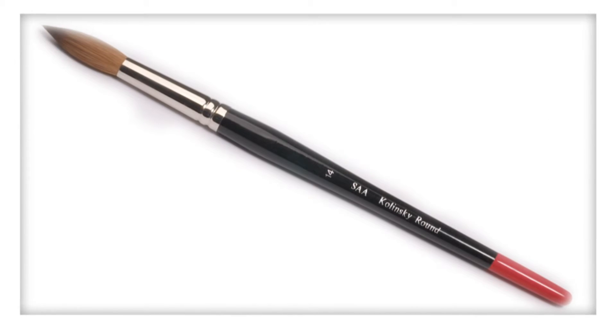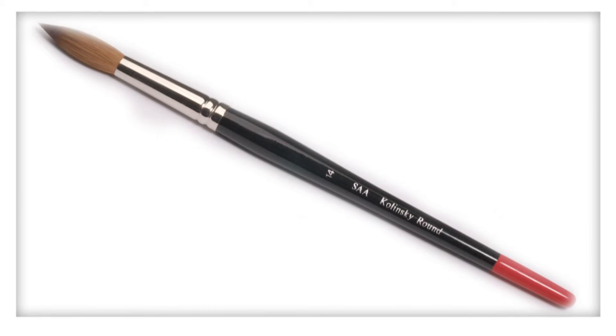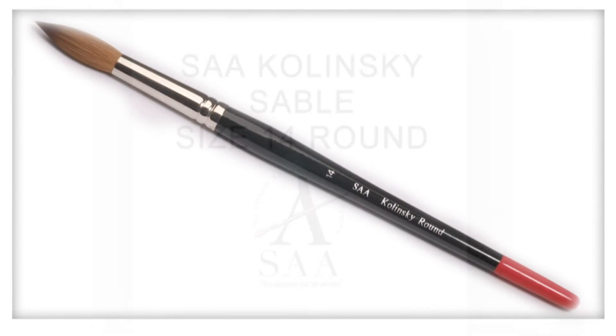The size 14 round is a very useful brush for general all-round work and holds a great deal of paint.